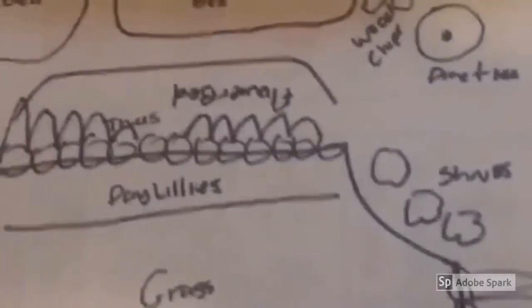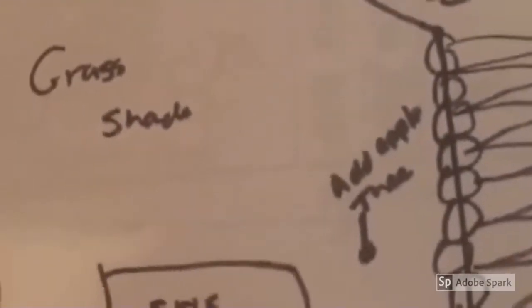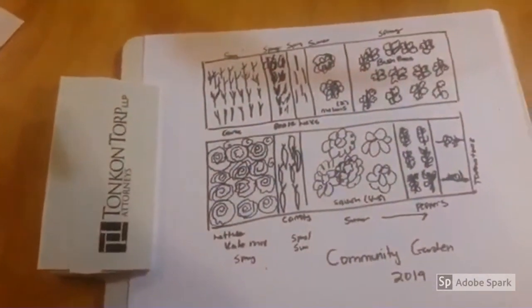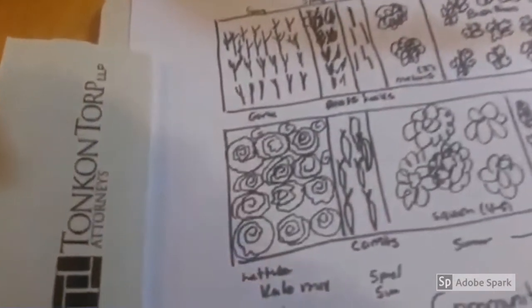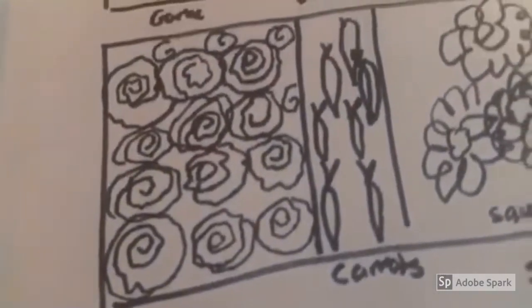This is a shot of the right side of my garden and there's not too much there. It's a small strip of grass. There is a magnolia tree and I think I want to put in a small apple tree this year. And then this is my community garden again — the overall plan — and that's where I want to grow all the vegetables.